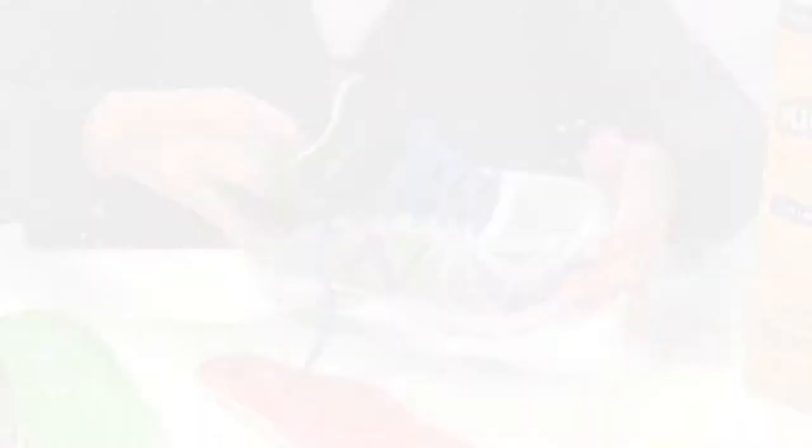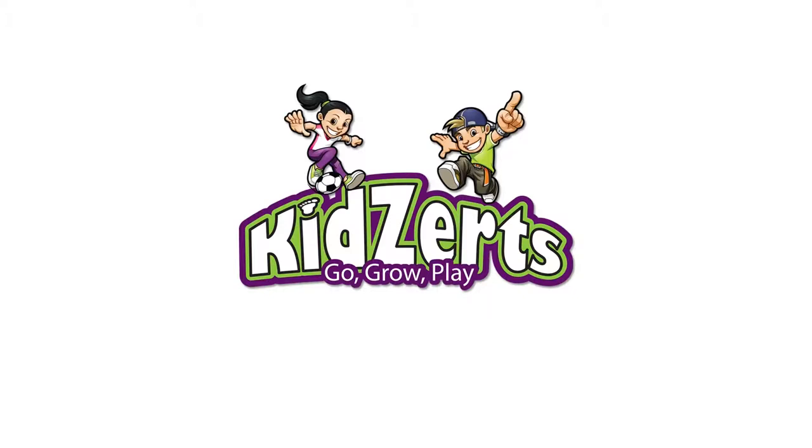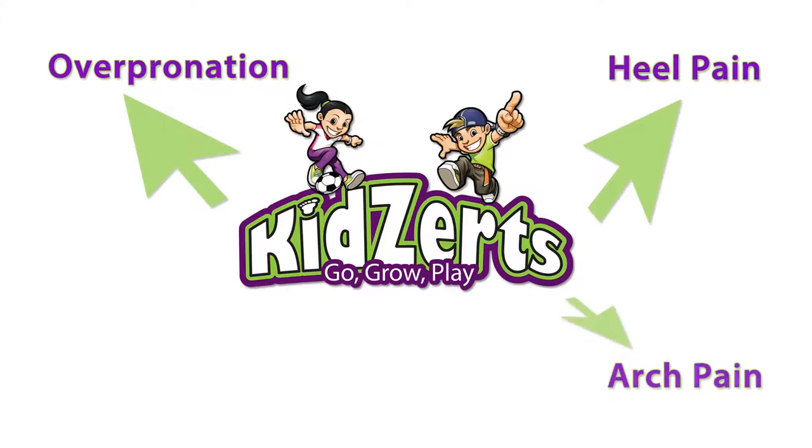Placing Kids Earth's full-length insoles into shoes will help minimize discomfort associated with over pronation, heel pain, arch pain, flat feet, and foot fatigue.